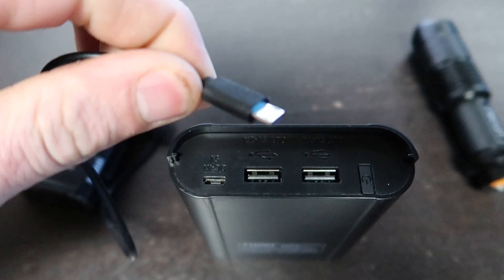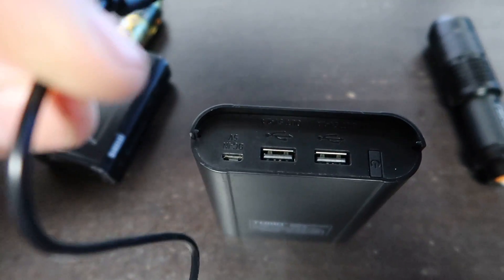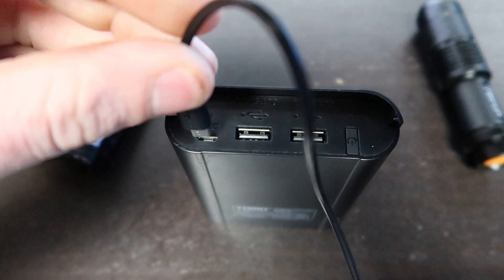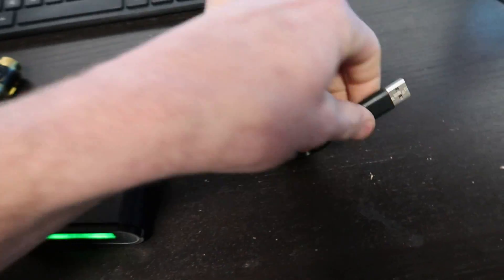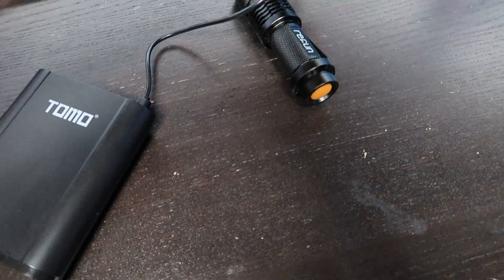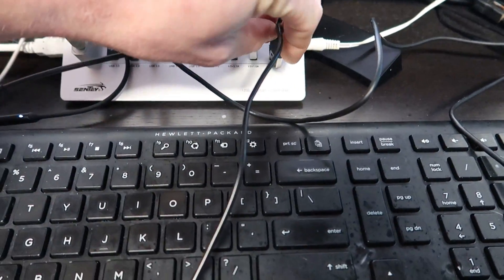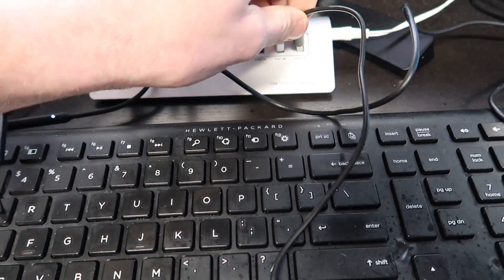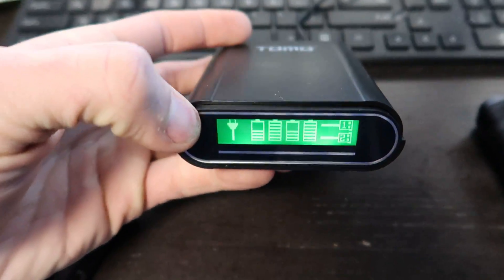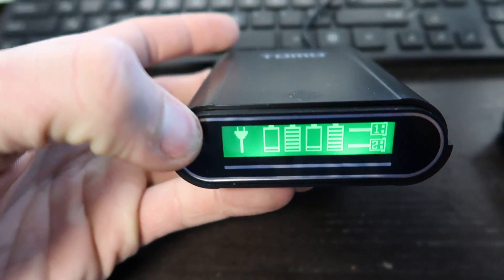It uses a generic Android charger that a lot of devices use — Android phones most commonly. You just plug this in the back right here, then plug it into the wall or into another USB charger. Once plugged in, it says power on and shows that we're charging two of the batteries right now.